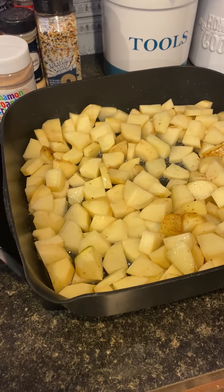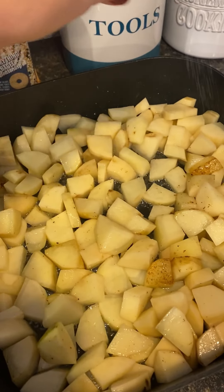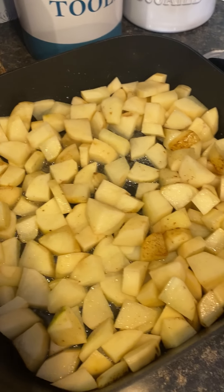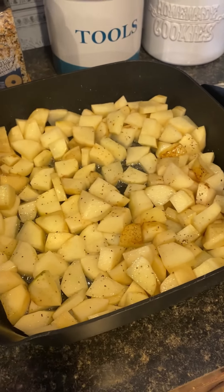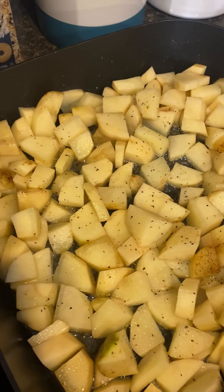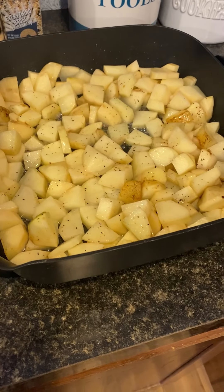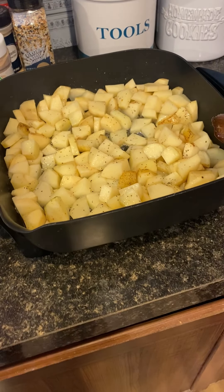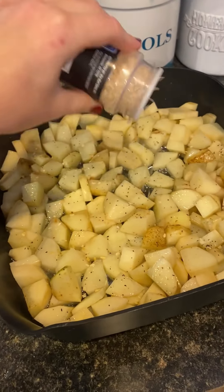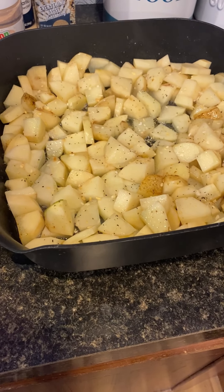I actually like to save my bacon grease and put it in with my fried potatoes. Then I'm going to do some salt and then pepper. I will take some minced onion — I always like to do my fried potatoes in my electric skillet; I feel like that's how I can cook them the best. I'll put some minced onion in there and then just stir that around.